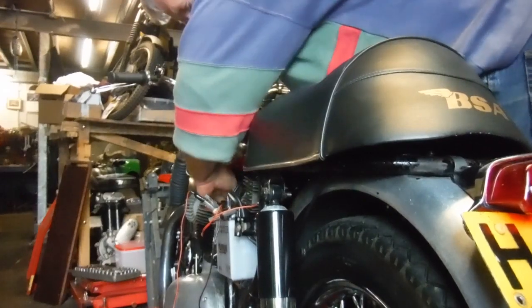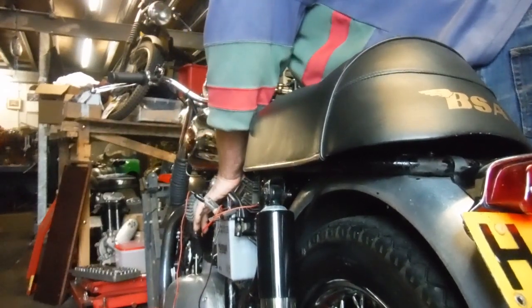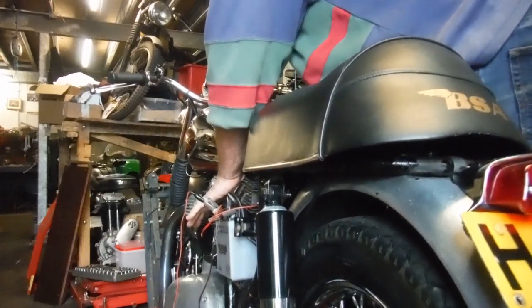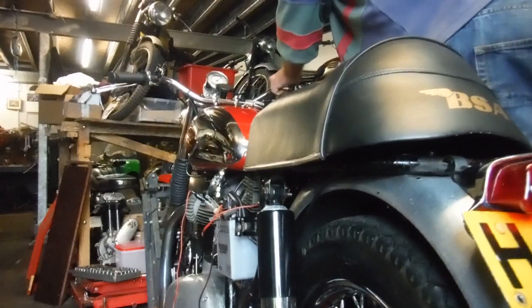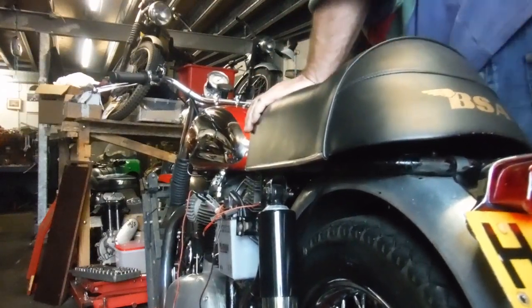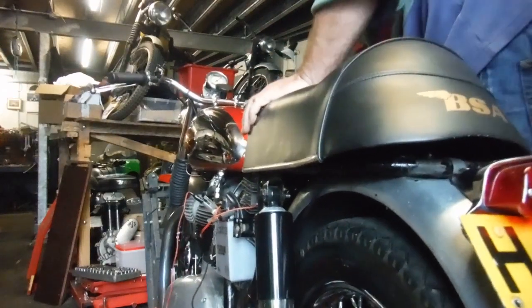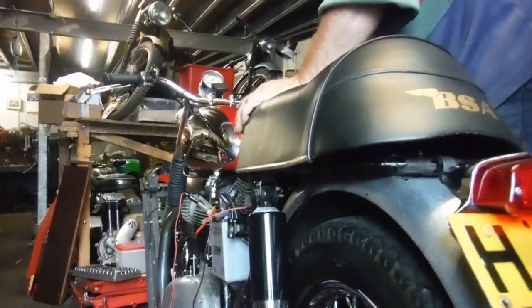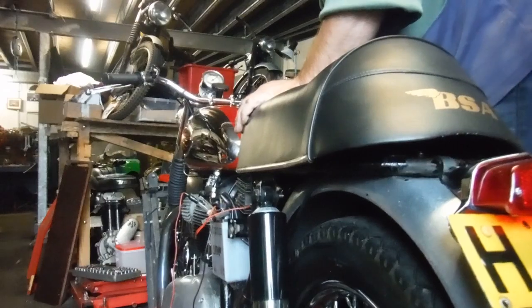I'm gonna have a strong tickler spring in the carburettor right there. I wasn't sure — I wasn't expecting that.